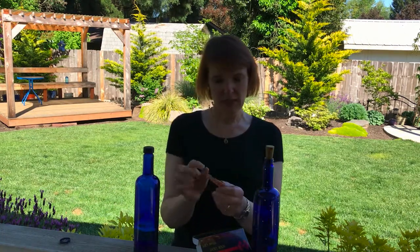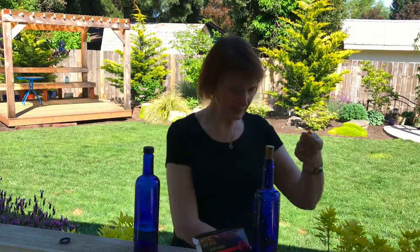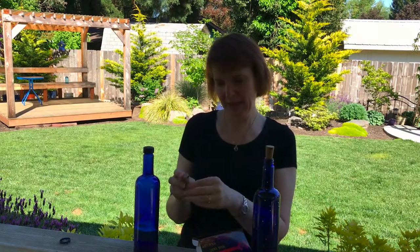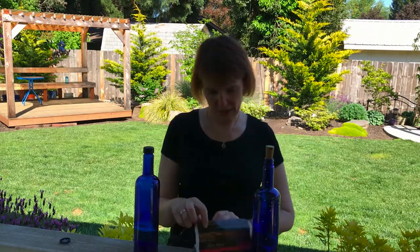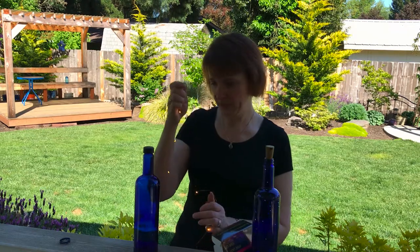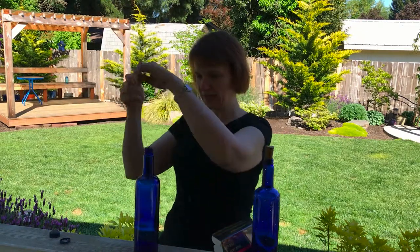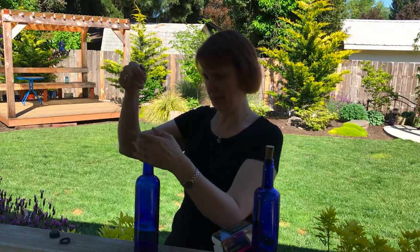These come like this and you just untwist them a little bit — it's not too tangled. I have one here that's already done. This particular brand comes with a clear plastic tab that separates the batteries. You pull out the little tab, that's just trash, and then turn it on to make sure they work. Take the lid off your bottle — I don't need that anymore.